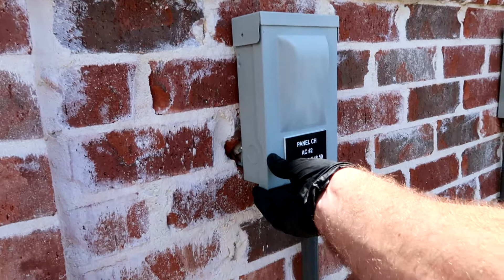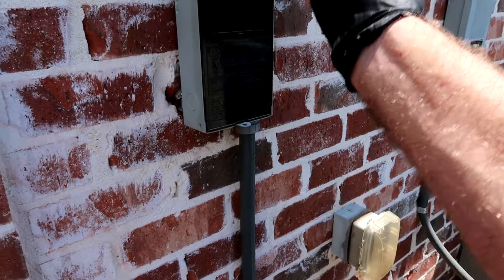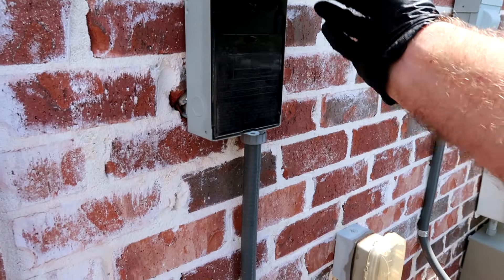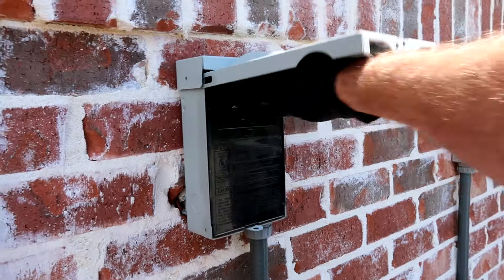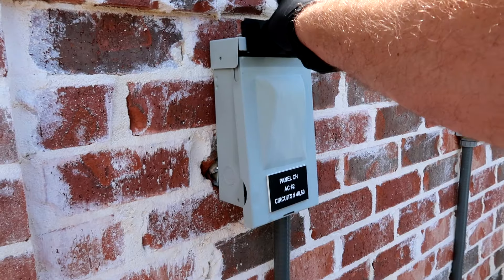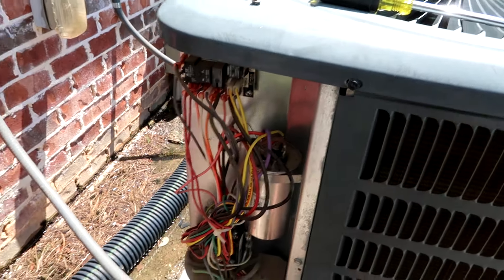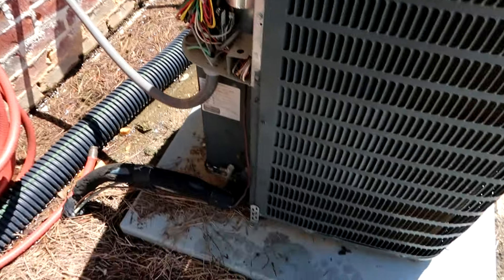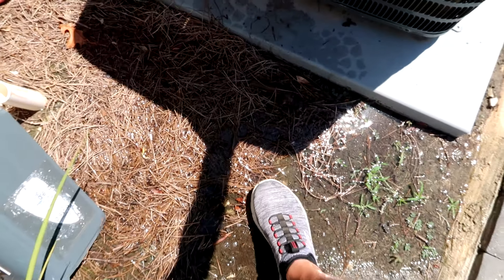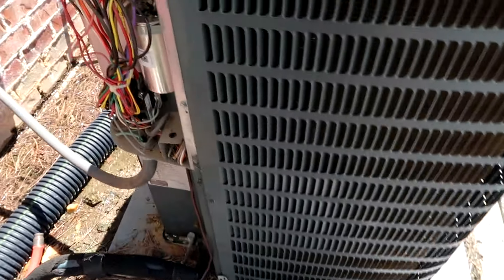I checked the bottom of the contactor — it's got 240 coming in, so the breaker isn't tripped. Contactor's pulled in, breaker's not tripped. I think we're just gonna have a bad capacitor. Easy peasy — I'm gonna pull the capacitor out because of all this water and test it over here on this table.